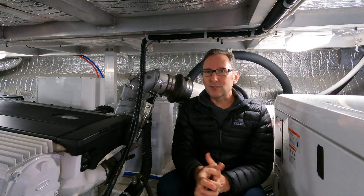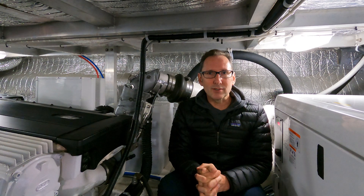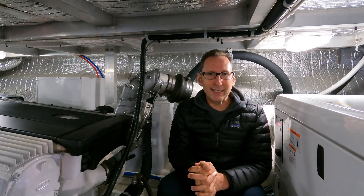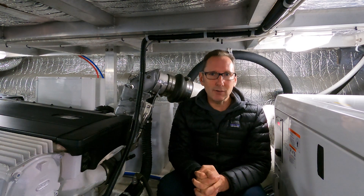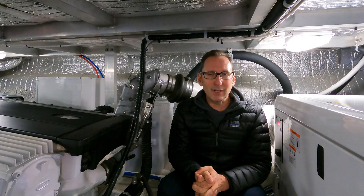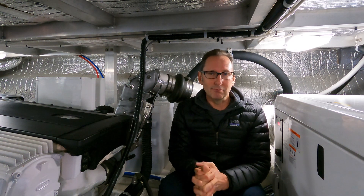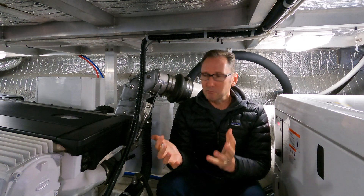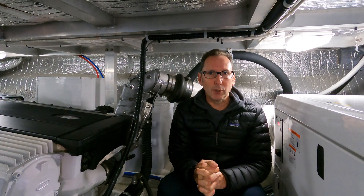Today we're going to cover exhaust raw water temperature sensors and why they can save a catastrophic failure on a diesel engine that costs you tens of thousands of dollars. For some crazy reason, boat builders and OEMs that supply the engines to boat builders don't include these things. We'll talk about what they do, why you'd want to put them in, and how easy and cost effective it is.